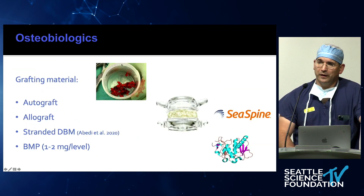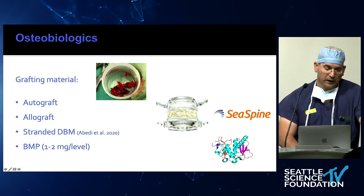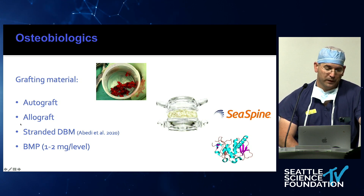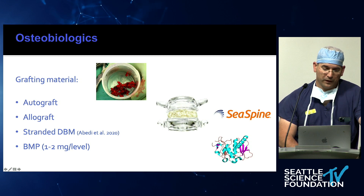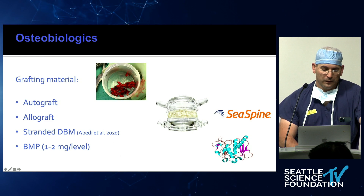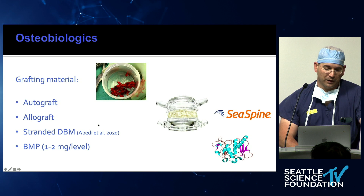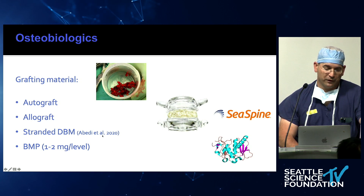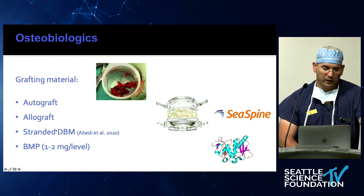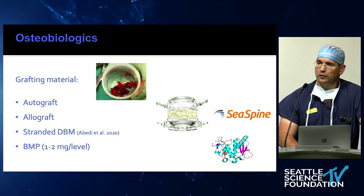Osteobiologics are really important and should be part of another meeting. Ideally you get autograft — there are MIS retrieval systems from the iliac crest that can give you a decent amount of graft. For allograft, stranded DBM is something up and coming; there's a nice 2020 paper showing stranded DBM is much more efficient at creating bone than cellular allograft in a RAD study. We also use a little bit of BMP — typically an extra-extra-small BMP per level.